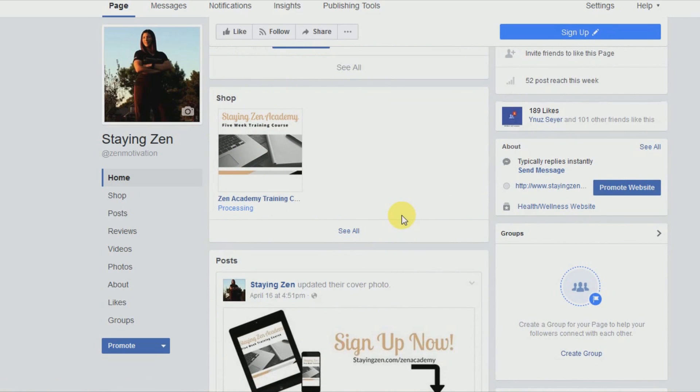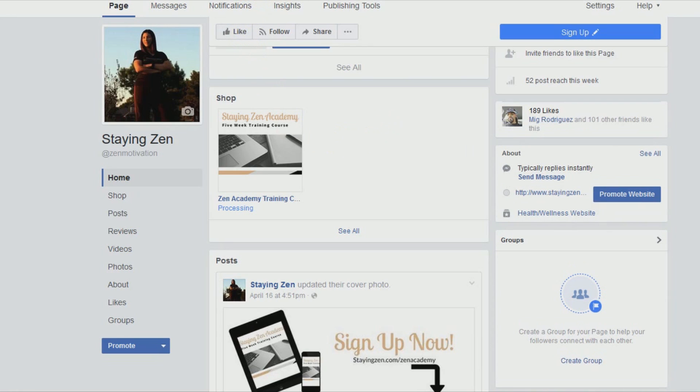And that was pretty much it on how to set up the page. It just takes a little bit of time. Before we end this tutorial, I want to show you that Facebook allows you to either check out with Facebook or check out on your website — those are the options your clients have for purchasing products.